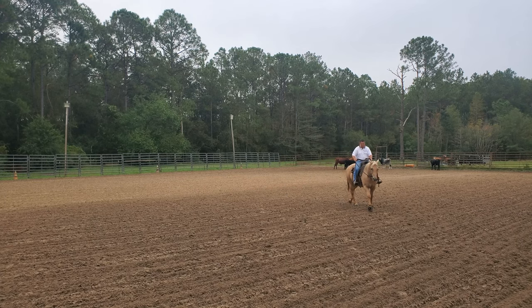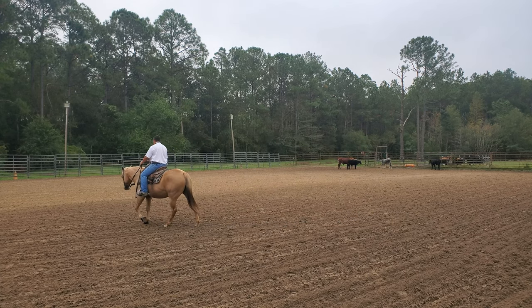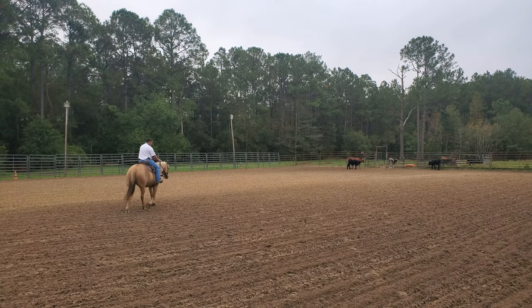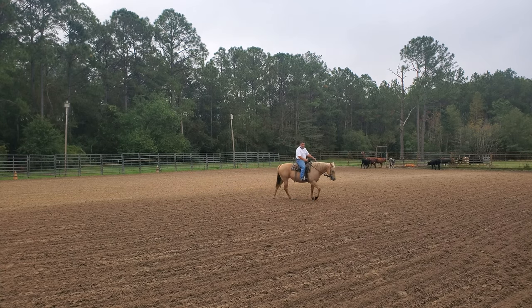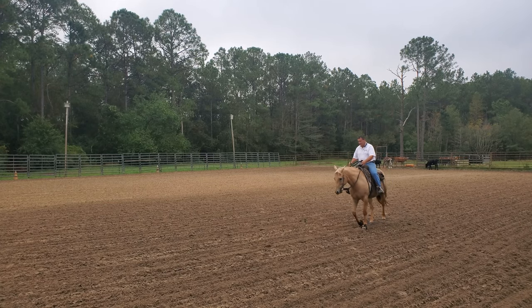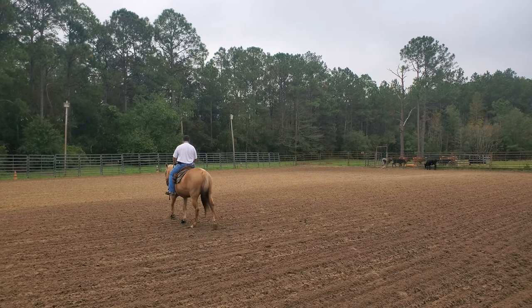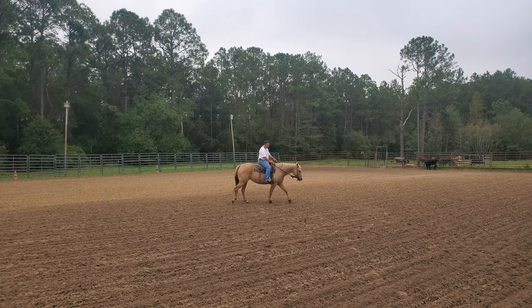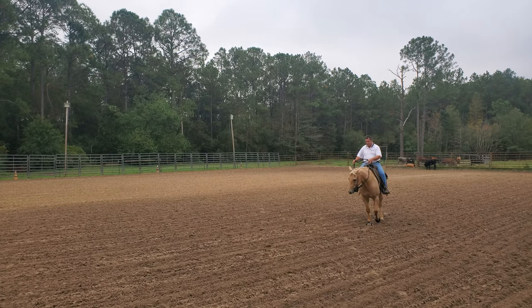I can get her to neck rein with her face pointing in the opposite direction. The thing about steering a horse — any horse — it's a matter of controlling their shoulders. Some of you who've ever had a horse run off with you know that it doesn't matter what direction that horse's nose is facing. I can pull her nose over to my shoulder and she can still go off that direction. You still have to support that shoulder. It's the shoulders and the legs that do the steering, not really the face. The face is a part of it, but the shoulders are what actually steers.